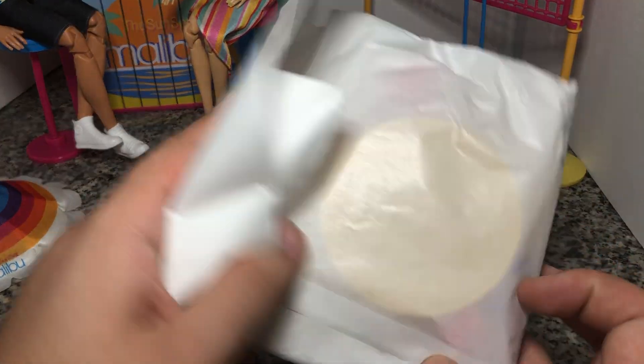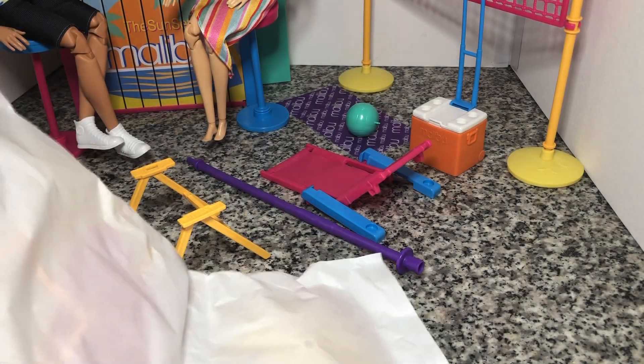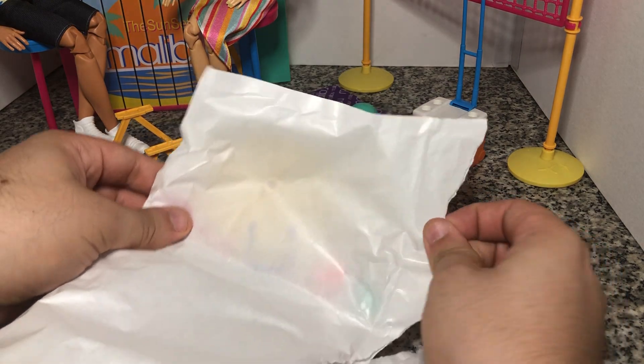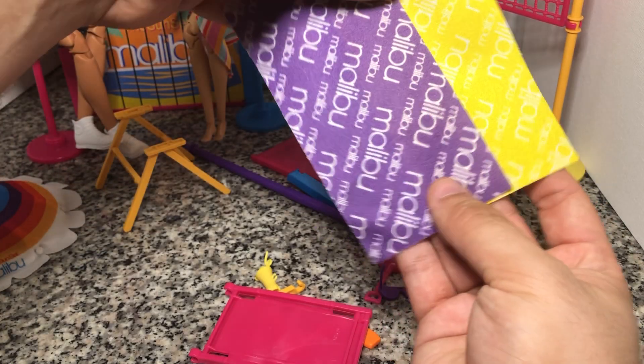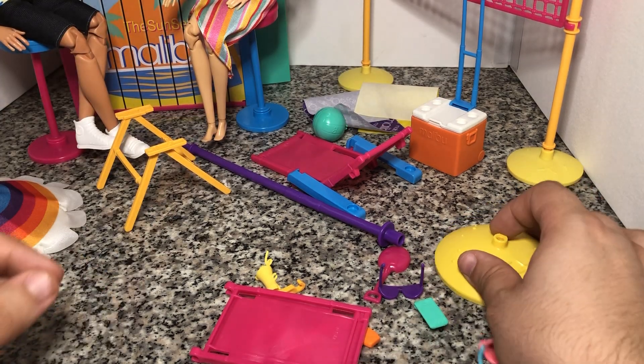They really do like to put these little bags in here that are sealed — these are like sandwich paper bags. We're gonna take them apart. All right, so here's our towel in comparison to the purple towel that we got in the other set.